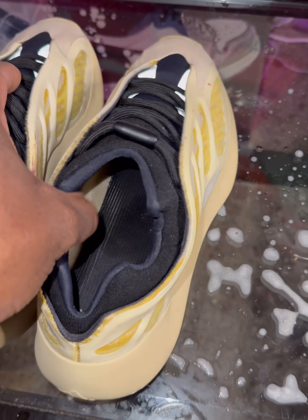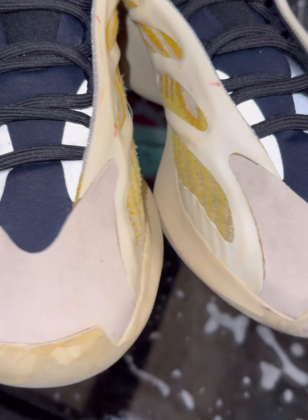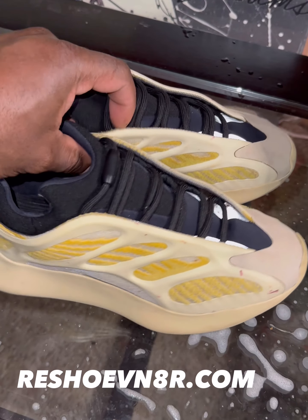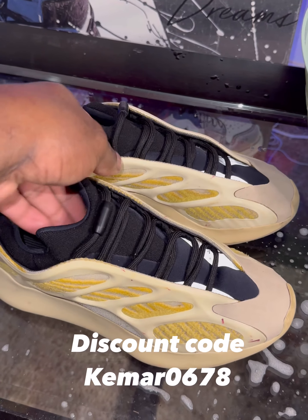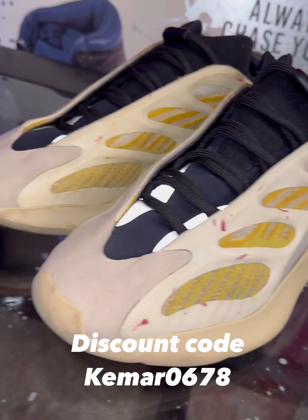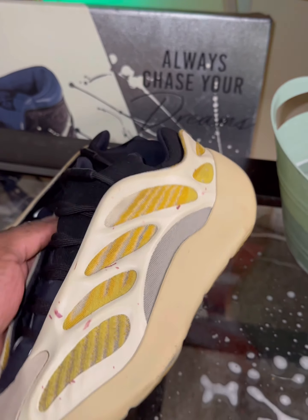The finished product looks absolutely amazing — sneakers are clean, just beautiful. You cannot go wrong with this product. At checkout, go ahead and put in that promo code K-E-M-A-R 0678 to get your discount. Let me know what y'all think about the sneaker, the video, and this cleaning product in the comments. As always, thanks for watching — I appreciate y'all, peace!